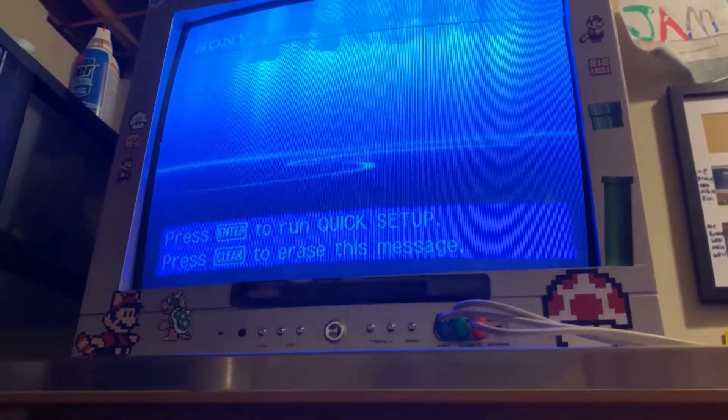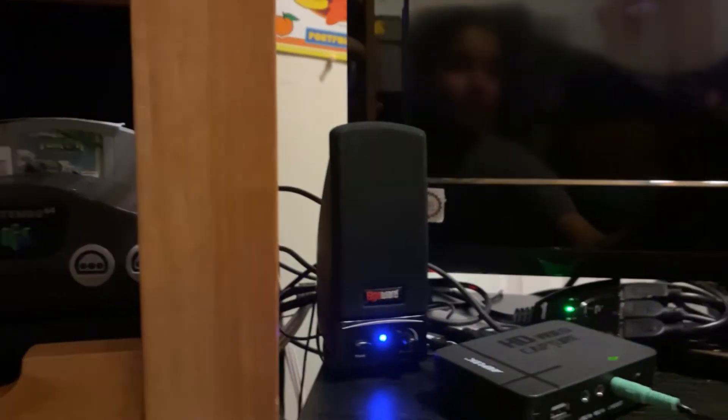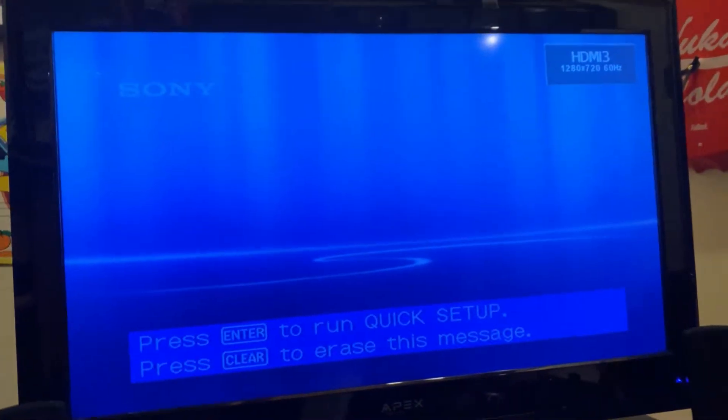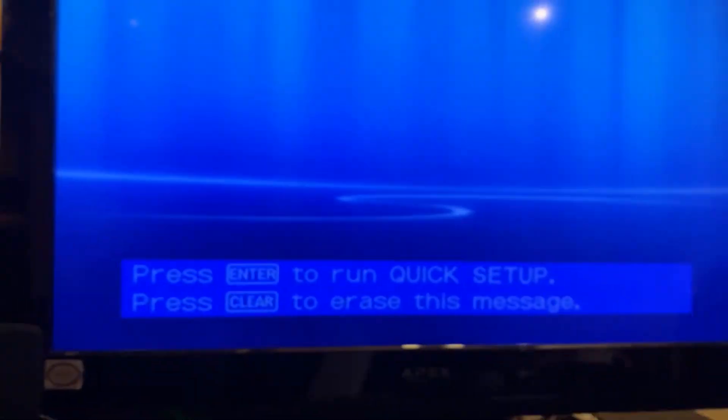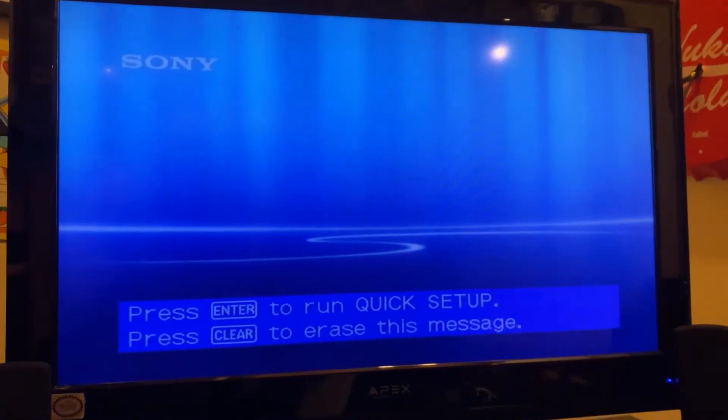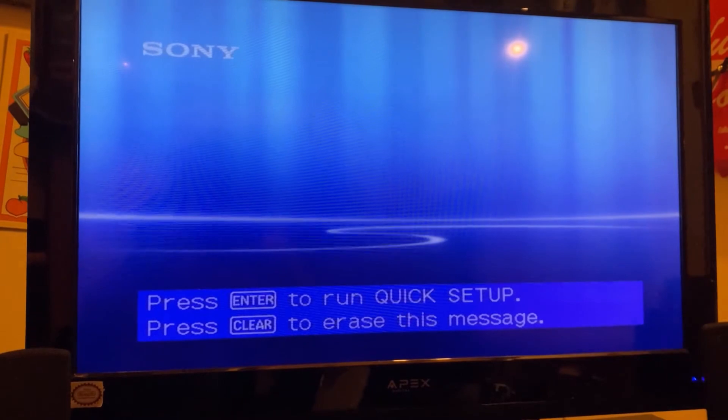It actually might be widescreen — yeah, probably is. We are going to turn on my modern TV and see how good it looks. It'll probably look a lot better on HDMI — I'll show that right after. It doesn't look the best on composite, but that's what it is.